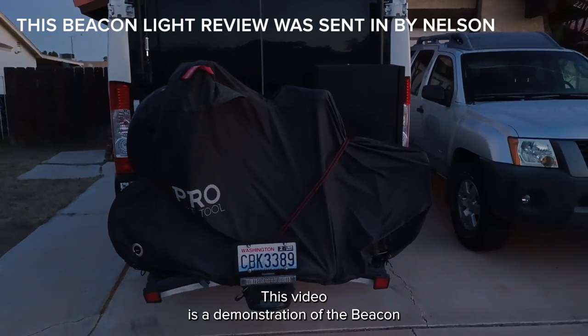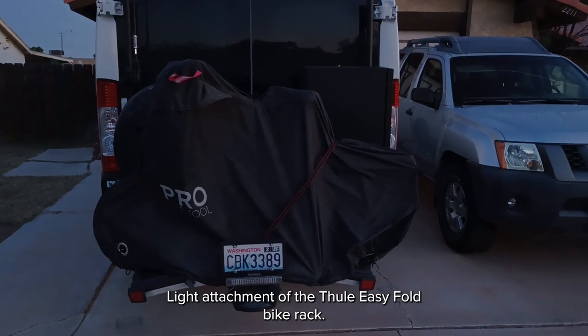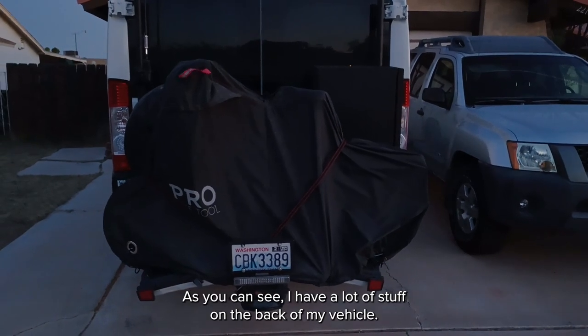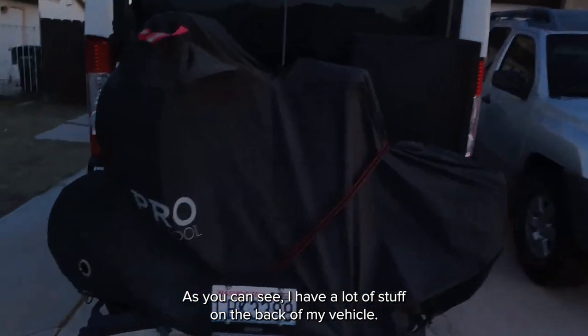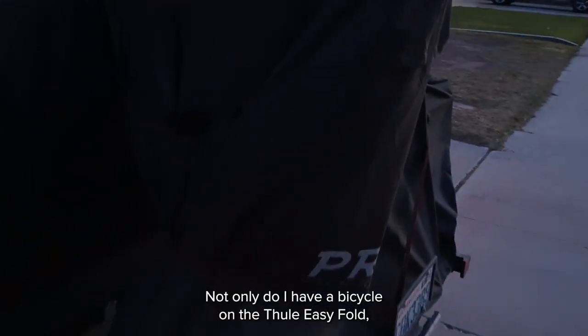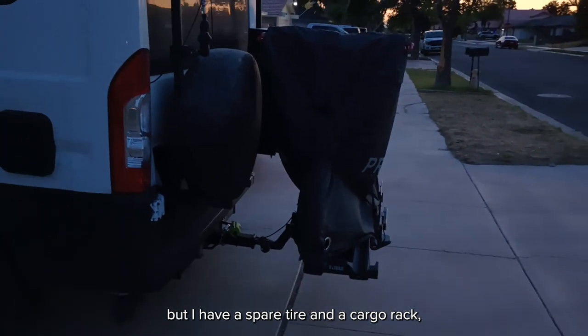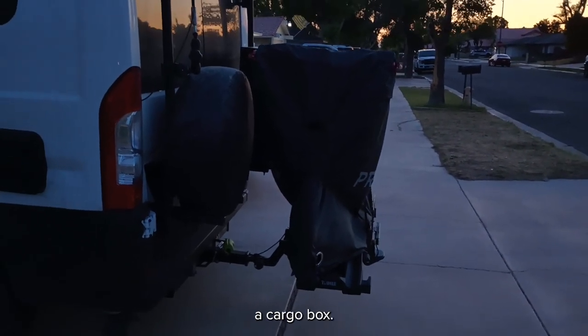This video is an illustration of the beacon light attachment to my Thule EZ Fold bike rack. As you can see, I have a lot of stuff on the back of my vehicle. Not only do I have a bicycle on the Thule EZ Fold, but I have a spare tire, a cargo rack, and a cargo box.